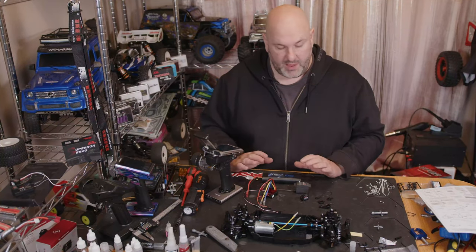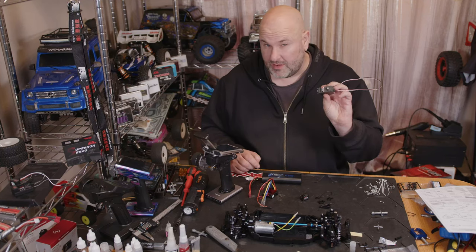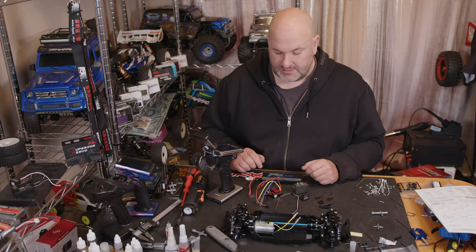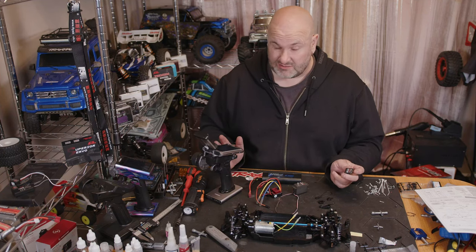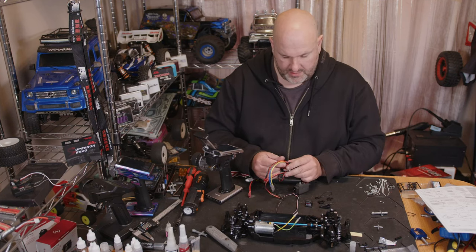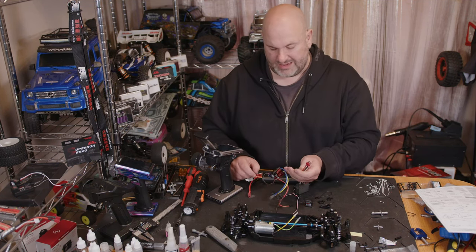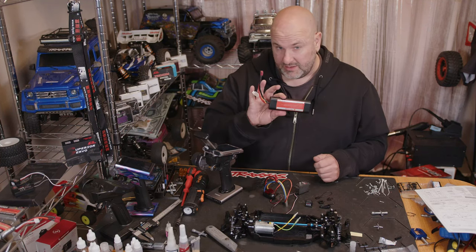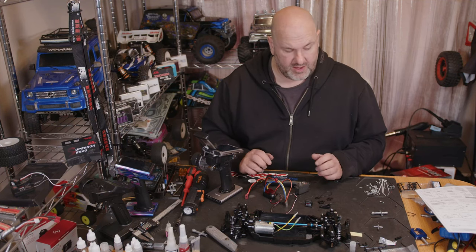Hi YouTube, welcome back to WTFRC Cars. Carrying on with the TTO2 build - I'm still waiting for my servo choice but we have one spare from the Traxxas, so I'm going to set it up on that one and switch it out later. We're going to be using the Flysky Noble Pro, the FGR4S antenna-less receiver, the Carson dragster brushed 70 amp waterproof ESC, and running this on 2S lipo. Let's get in for a close-up look and carry on with the build.